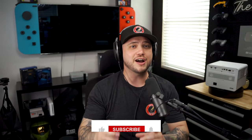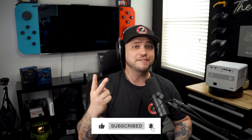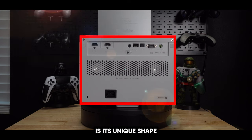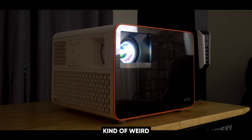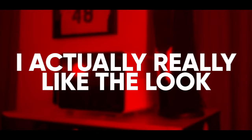Even though this projector looks pretty good out of the box, I like the fact that they have really great presets for RPG gamers, FPS, or even SPGs. One of the first things you're going to notice about the X3000i is its unique shape — it's shaped like a cube, very different from the flat, rectangular design of a traditional projector. At first I thought it was kind of weird, but after seeing it in my living room and gaming setup, I actually really like the look.